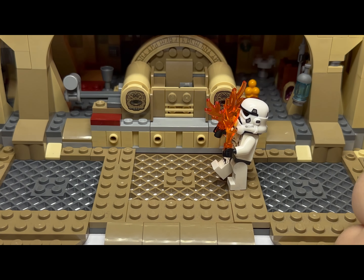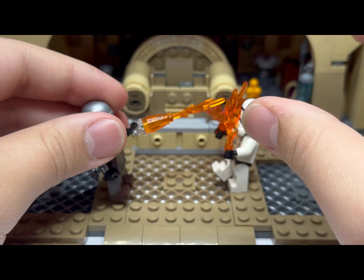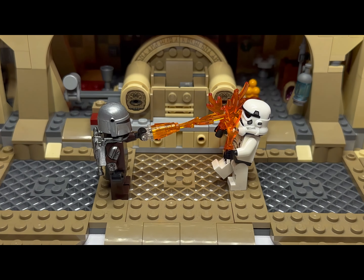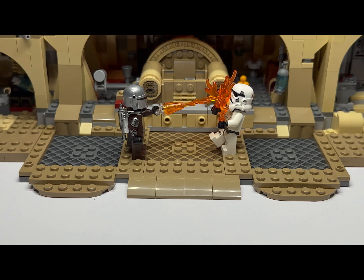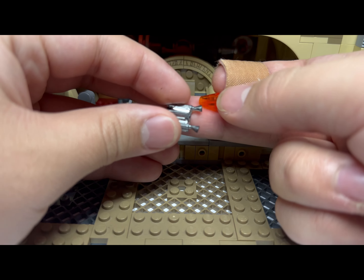For the flamethrower effect, you get a little transparent clip and put it like that — I think it looks pretty good. That's what it will look like, and you can put a little light on it for fun using these little lights.